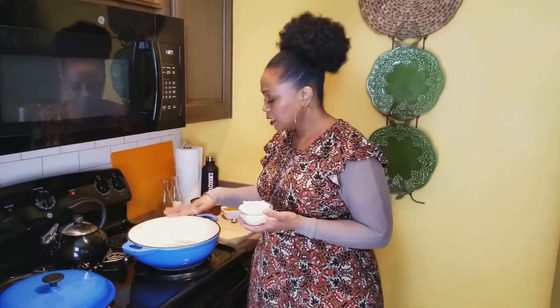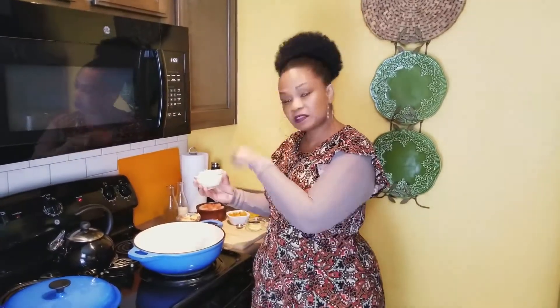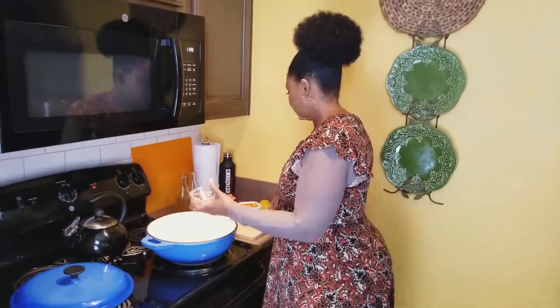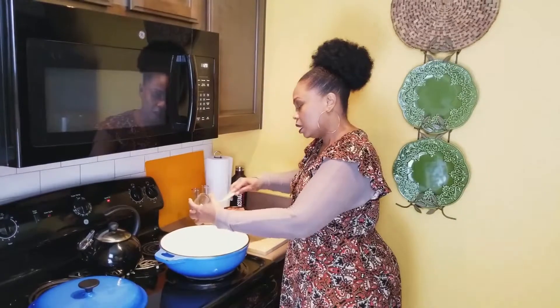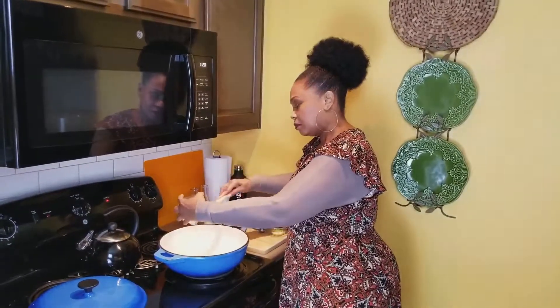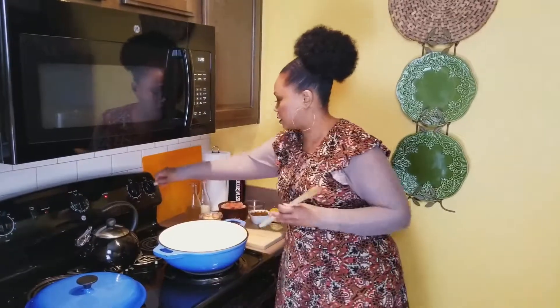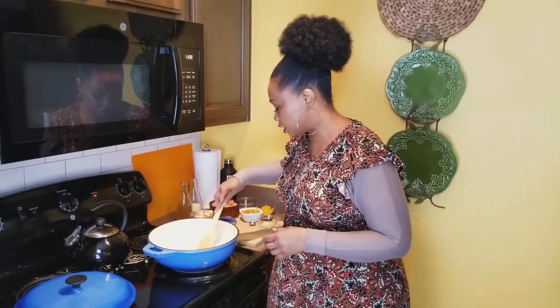The first thing we're going to do is heat up a little bit of oil — I use about a tablespoon of coconut oil in a dutch oven. I took half an onion and we're going to let it start browning. Make sure your oil is hot enough before you get started — you should hear that sizzle. I'm going to turn it up a little bit and let those onions cook.